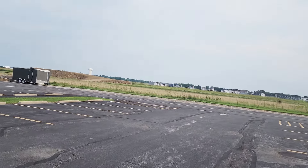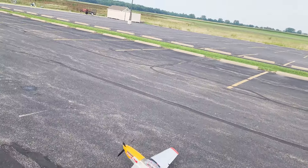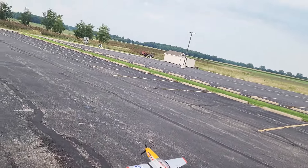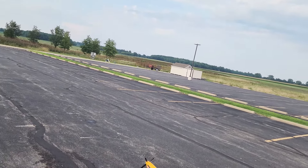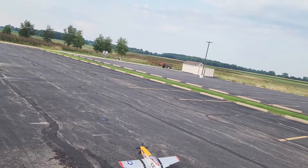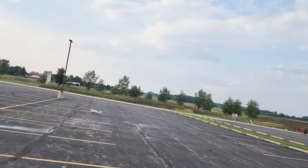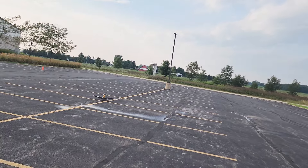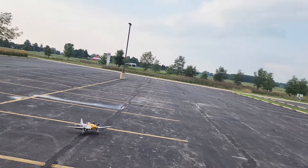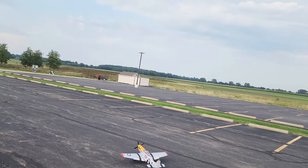If we can get it to hold a straight line here into the wind, this time I'll go full — I'm in high rates and I'll go full up elevator to keep it on that tail wheel so it doesn't want to turn until we get some speed. There we go, get it rolling. Alright, I didn't get it stuck turning, so we'll try one more time here.